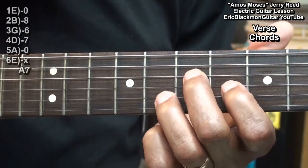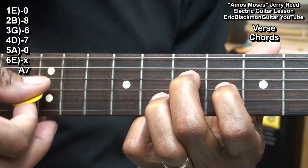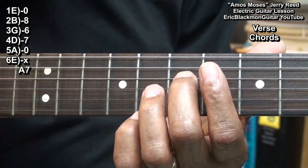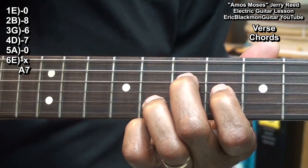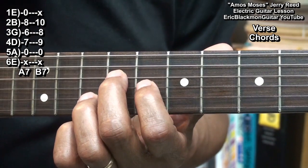For our first chord, we're playing an A7, formed with the open A string. We've got a finger on the D string at fret 7, the G string at fret 6, and the B string at fret 8. We'll raise that a whole step and we'll get a B7.